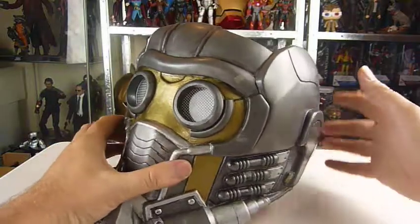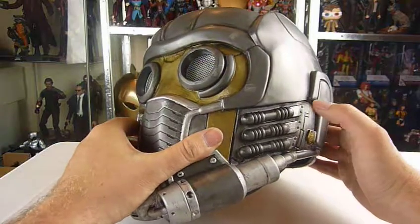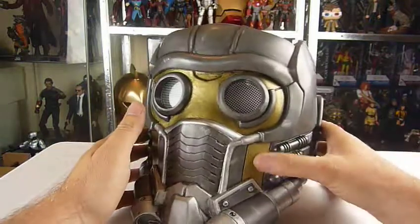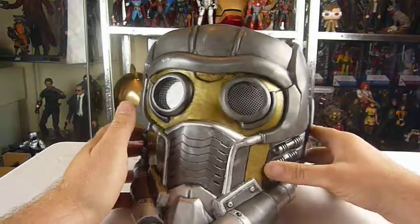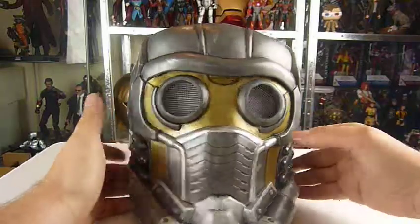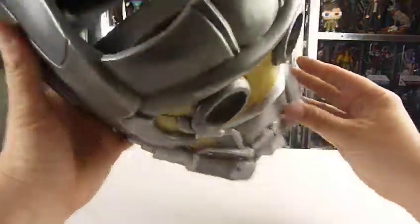If you go back and look at my other videos you can see what it looked like before. He's straightened out a lot of the differences in colour. The gold now actually looks like gold. He did have a lot of trouble painting it apparently. It does feel a little bit wibbly-wobbly but it's gonna have a nice wash as well. Let's see if I can figure out how you do this.